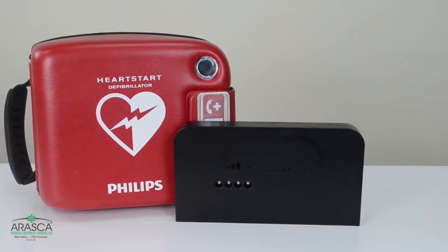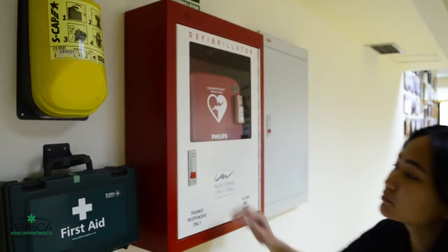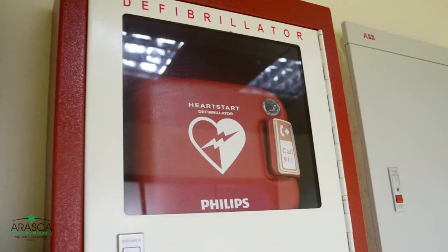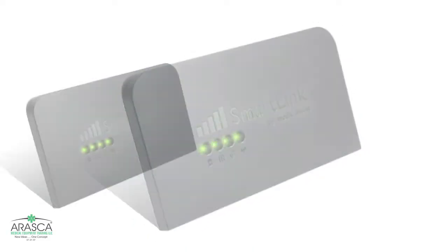SmartLink is a device that provides remote monitoring for Philips OnSite and Philips FRX AEDs. It helps eliminate manual checking of AEDs, which ensures that the AED is monitored 24/7 and maintenance is done as soon as needed. SmartLink does the job for you.